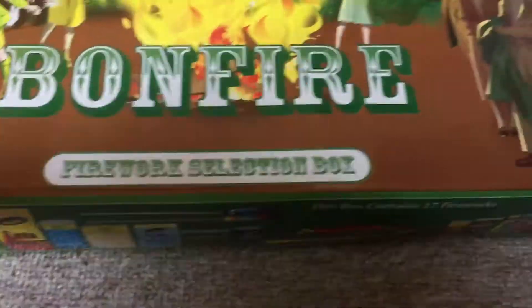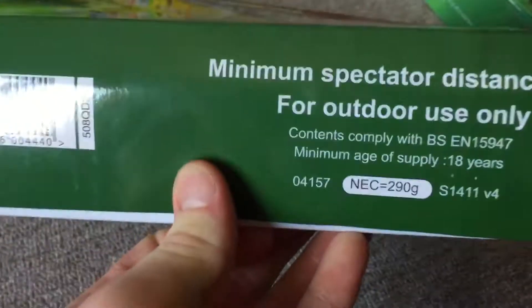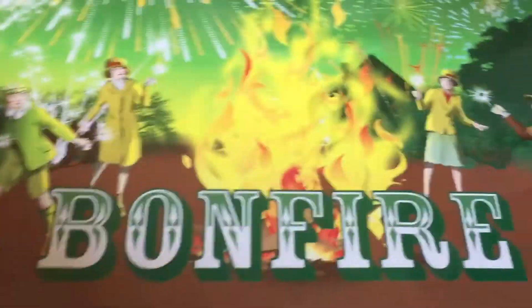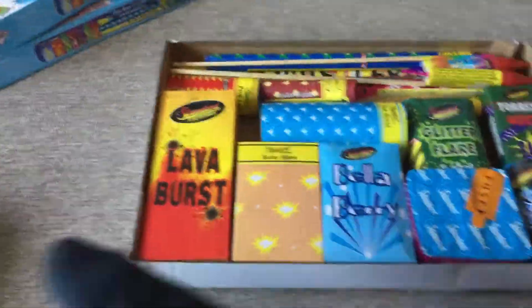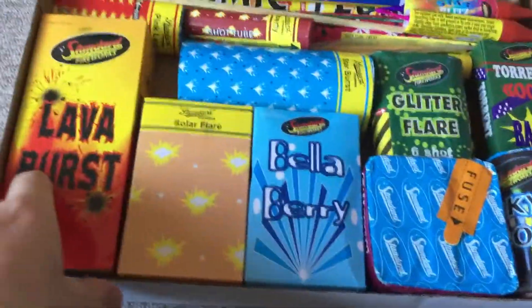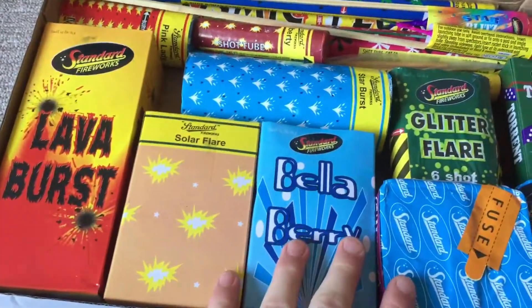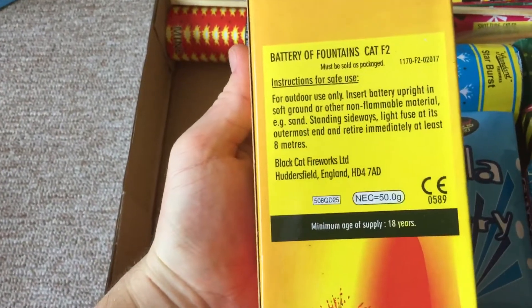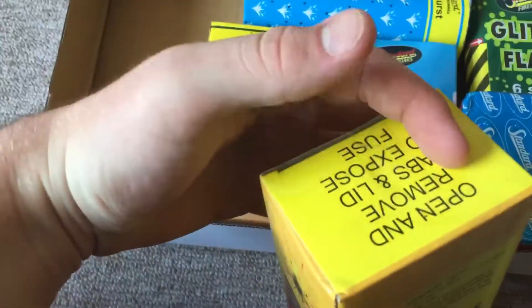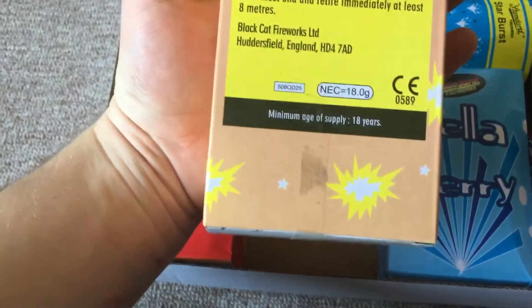Then we get into the bigger stuff. This is the Bonfire selection box. This has 17 fireworks in here and it has an explosive content of 290 grams. This is two for thirty, so I had to get two boxes. Let's get into this. This is quite a nice box. If you want a nice little fireworks display for your family, this is your box. It's not the biggest of boxes, but it has a nice array of effects. This is the Lava Blast fountain, it has 50 grams of NEC. It's a battery of fountains, so there's two fountains in this — it has like a start fountain and a finale. Solar Flare fountain, an 18 gram fountain, it's quite nice.